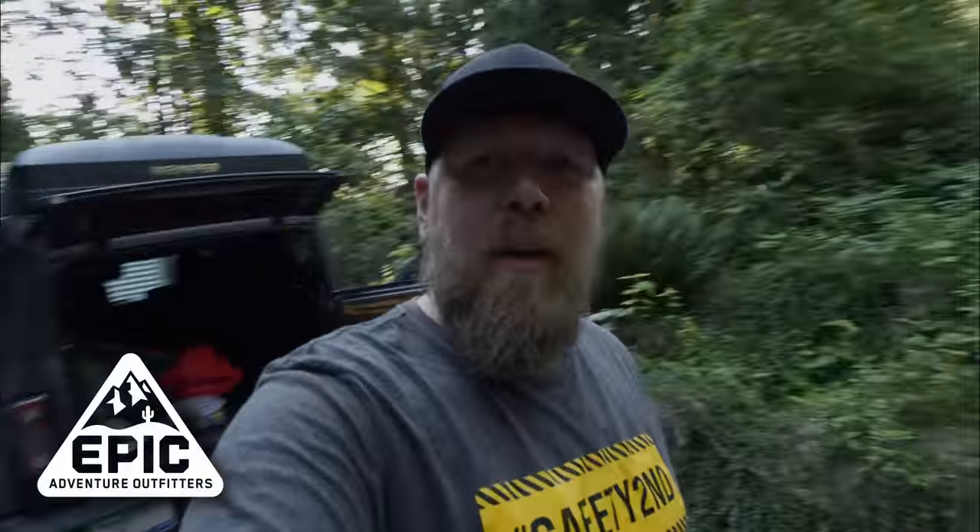What's up everybody, hope you had a good weekend. We're just getting ready to head out and go camping. Today we're going to do something a little bit different. I want to find out if the Starlink satellite internet system is good for overlanding.